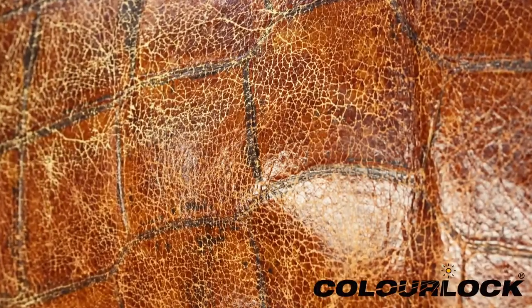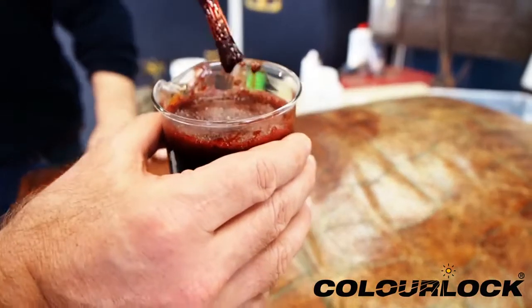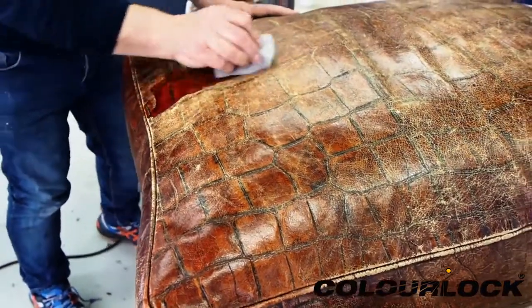Leather becomes brittle with age and shows signs of color damage. With the right leather colors, older leather can be recolored. ColorLock Antique Finish is the ideal product when a semi-translucent repair color is needed.